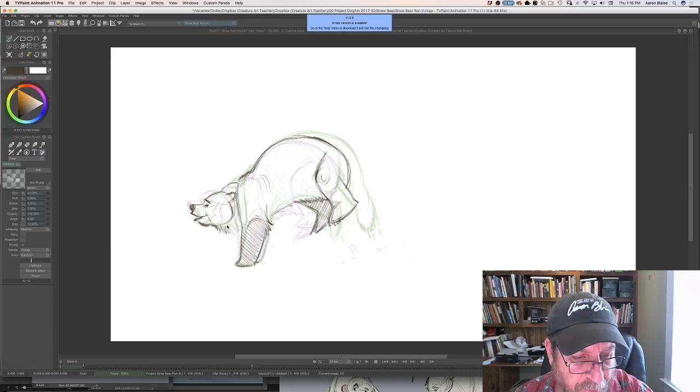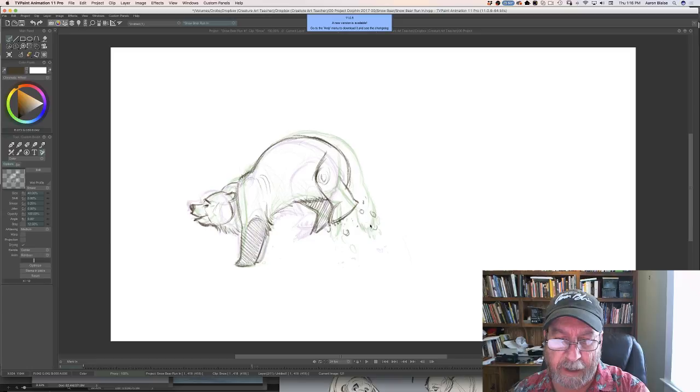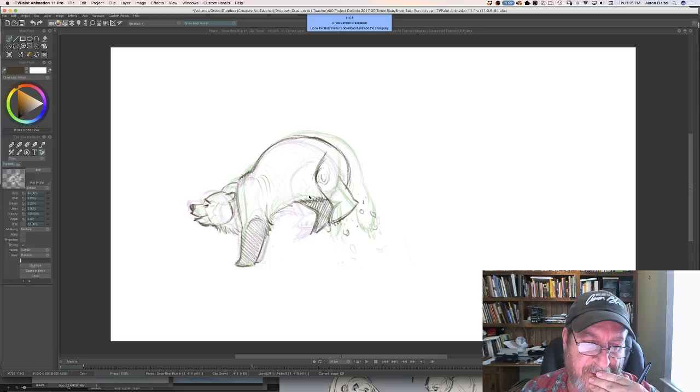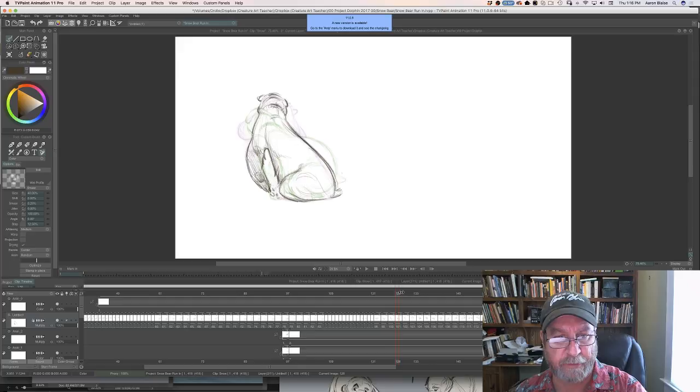How many programs do you use for your work? I use TV Paint for my animation, and for digital painting I use Photoshop almost all the time. Sometimes I'll use Painter or Procreate on my iPad. Pretty simple. You can see we're moving him right through this action, trying to get him to turn right through there.